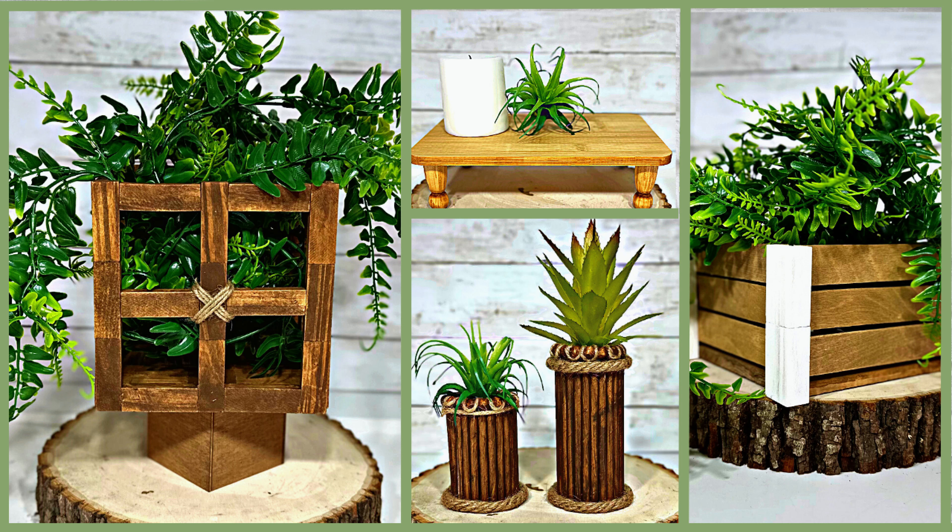Hello again, my DIY-loving friends, and welcome to Medicated Housewife DIY, where crafting and mental health come together. In today's DIY video, get ready to transform your home with stunning high-end home decor on a Dollar Tree budget. Get inspired and let's go DIY together.